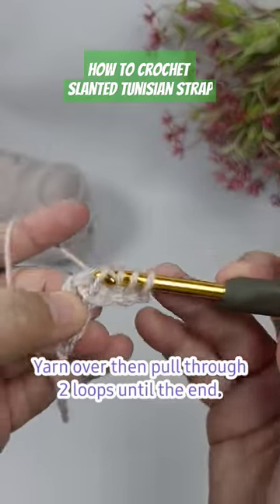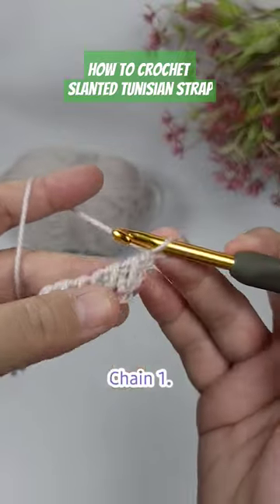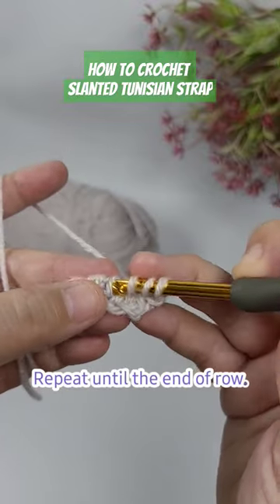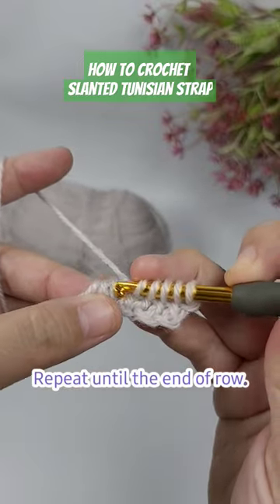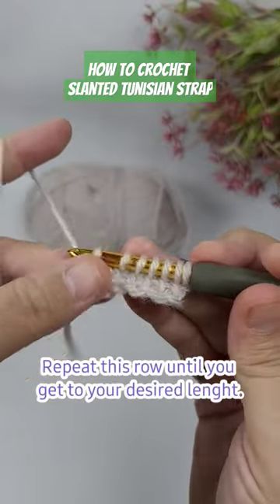We're going to chain one, go under the two loops — the bar there and the other one on top. We will repeat this until we get to the end of the row. Repeat this row until we get to our desired length.